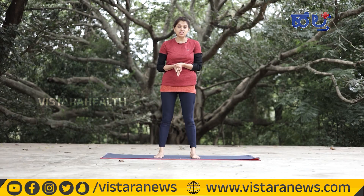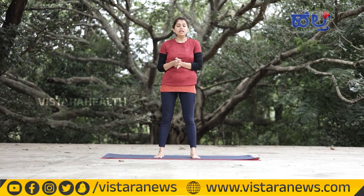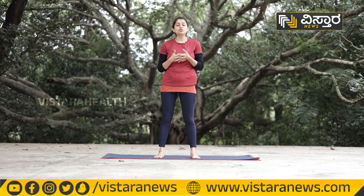Arthritis, ligament tear, muscle weakness, and age-related issues are common causes. If we want to be strong, we need to strengthen our muscles around the knee.